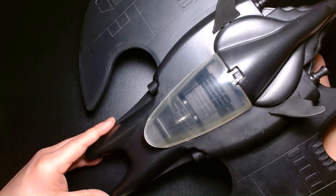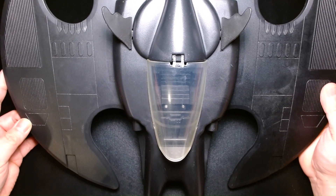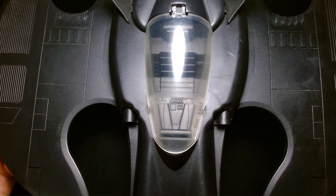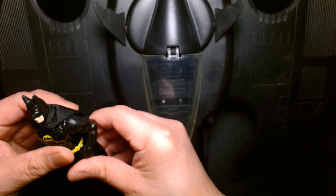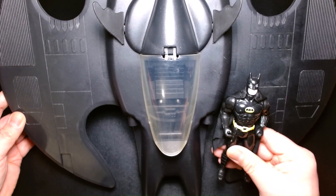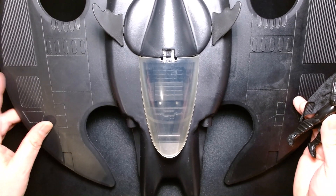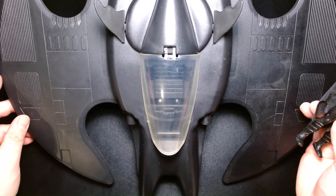McFarlane recently announced that they're coming out with a Batwing for the upcoming live-action Flash film, and that thing's a beast — I think it's like 35 inches wingspan, which is insane. Fans are really giddy about that, and the upcoming Batmobile by McFarlane also. I just wanted to share this with the renewed interest in the '89 Batman, the '89 Batwing, and the Batmobile. The Batwing in the upcoming Flash film is not the '89 Batwing — I think it's actually inspired by it, but it's a lot sleeker and different in its design.